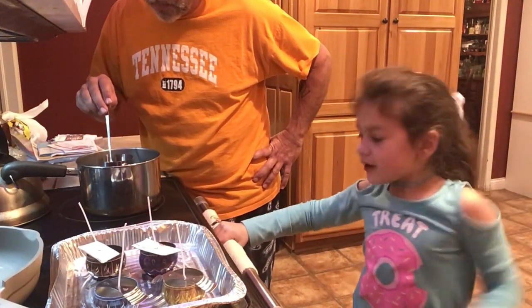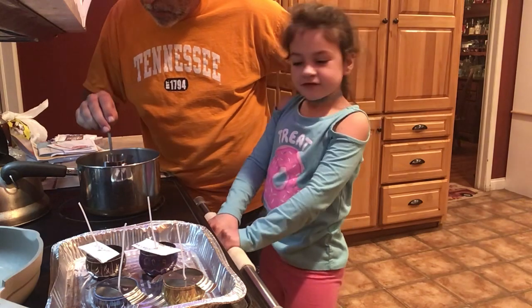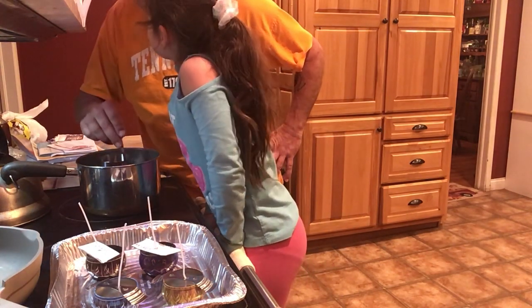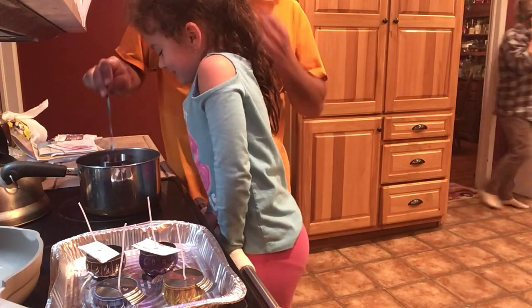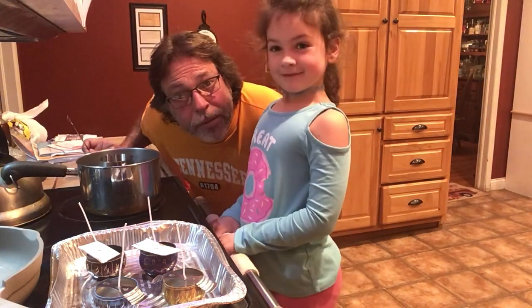What is up, SparkleSquad, back with another video. Today we're making candles. I like doing that. We're making candles.